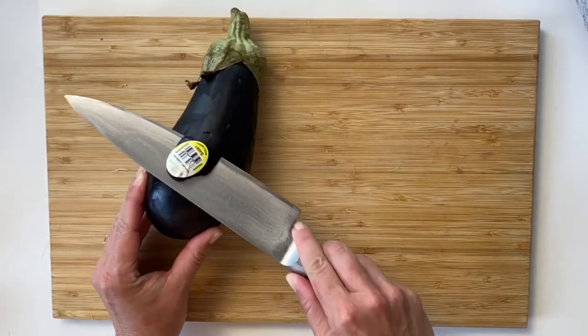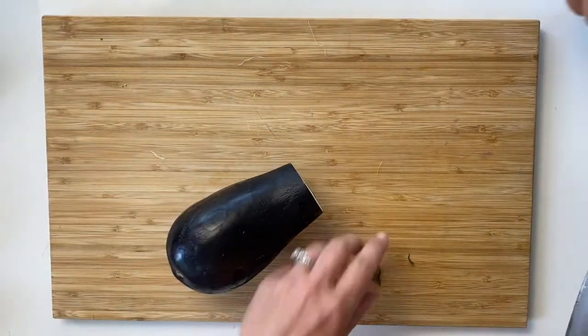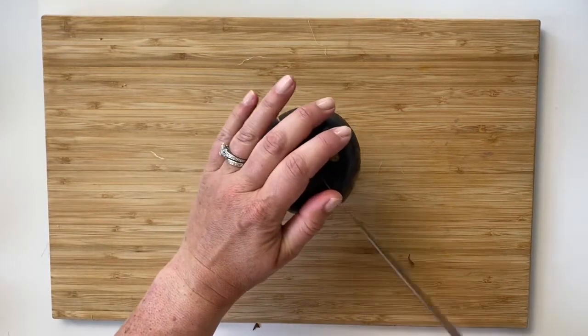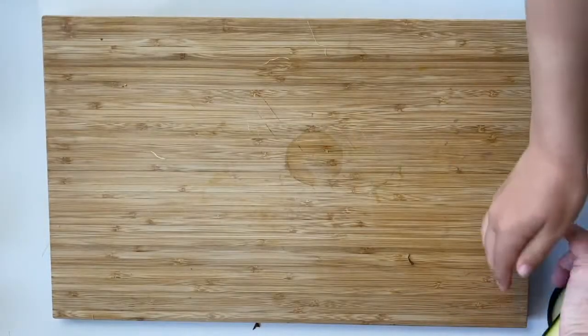For rounder or awkward-shaped vegetables, you want to cut them in half so you have a nice flat edge to place on the grill grate. Not only does it make those rounder vegetables easier to work with, you expose more of the tender flesh inside to get more char. Same goes for zucchini and your summer squashes.